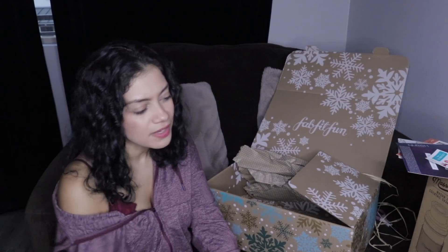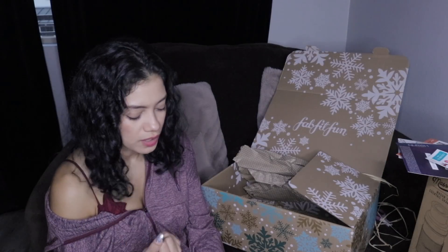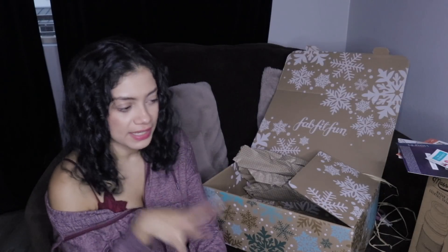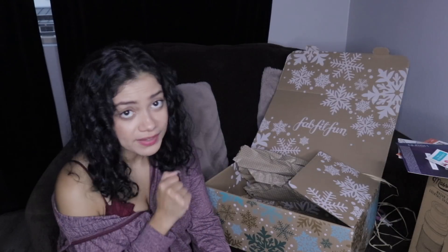That's my entire box plus the bonus item I spent $15 on. Total retail value was around $261–$262 for $49.99, and then the additional $85 Sunday Riley on top of that — which is a great deal. If you're interested in the FabFitFun box, they come out quarterly, and my link is down below for $10 off your first box. Thank you guys so much for unboxing with me — we haven't unboxed in such a long time. I'll see you guys next time, bye!